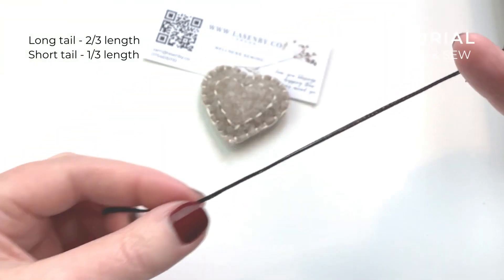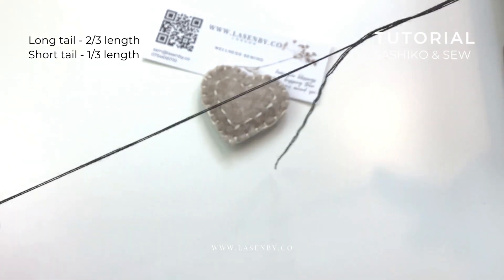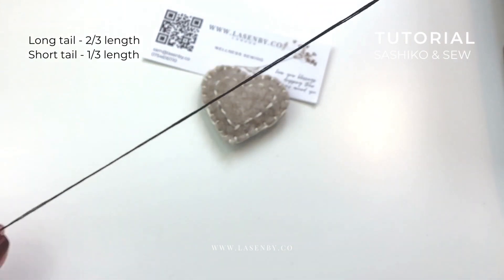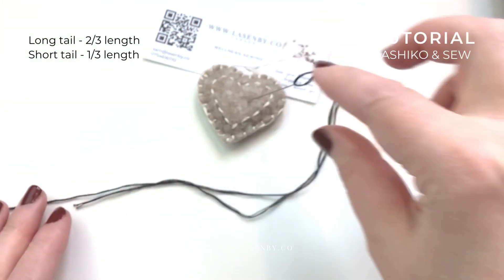The short end is about one third of the length, and then the rest of it is two thirds. Just so you've got an idea of how it should be.